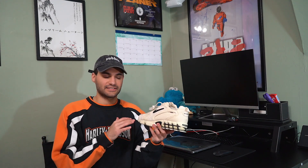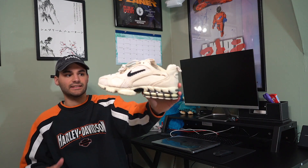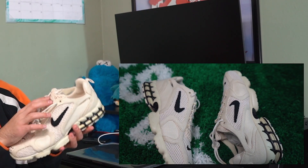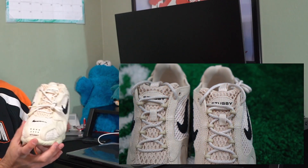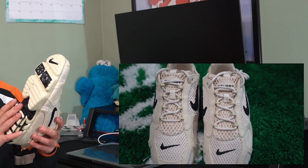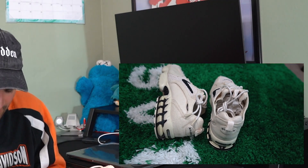I really think the videos and pictures do not do the shoe justice because in person this thing looks fire. I didn't try it on because I want to keep them completely dead stocked for when I sell them, but I just think this shoe looks so much better in person - I'm in love with it. I never really do good with shoe reviews because I don't really know anything about shoes. It has the fossil color with mesh and the black Nike, has the Stussy on the tongue, another Nike check, branding for Stussy, and on the back has the Zoom Air. It has a little traction thing for the sole - it's a nice little runner type shoe.